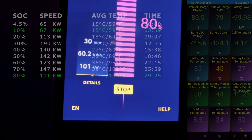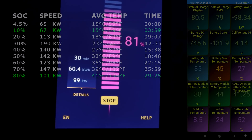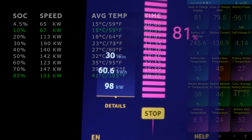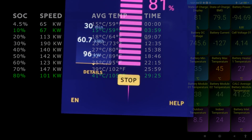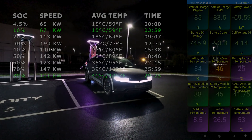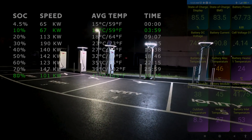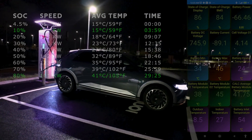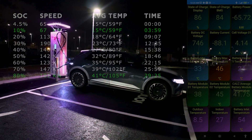We've been here for 30 minutes and basically pulled from five to 81 percent - that's 76 percent charge in 30 minutes and we've cleared 60.6 kilowatt hours. We're still pulling 96 kilowatts. Currently Glasgow has the COP26 summit with lots of world leaders around to talk about reducing global carbon emissions.